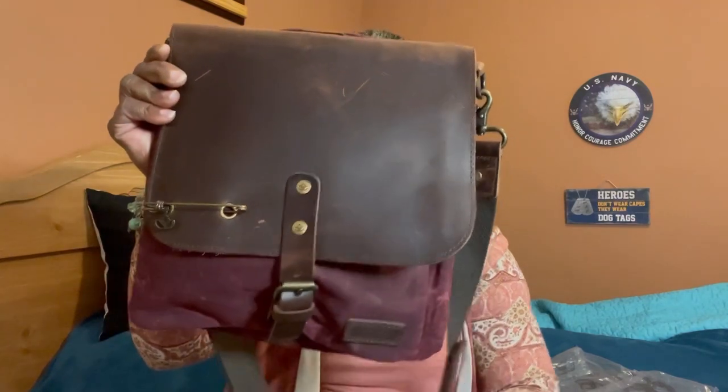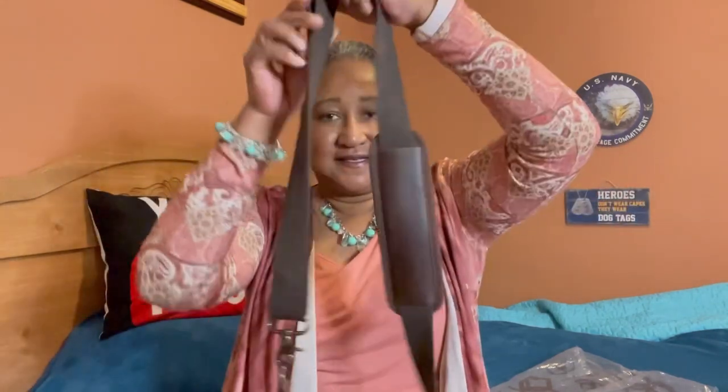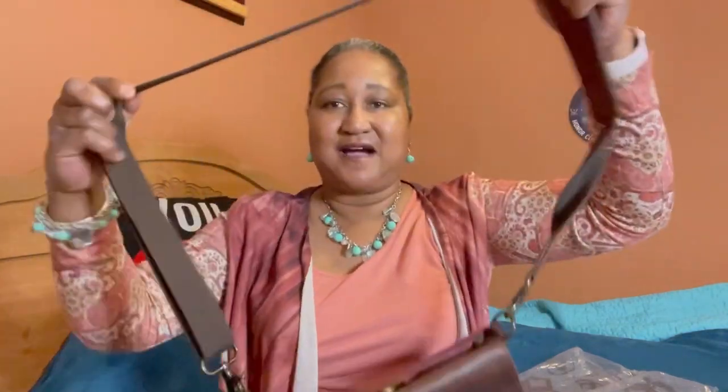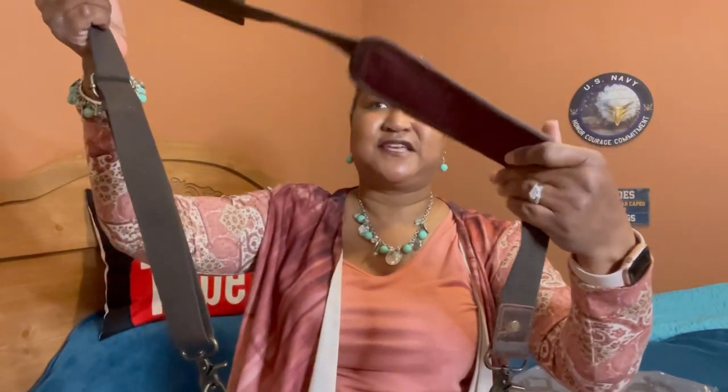Let me know in the comments what you think — if you like this bag, let me know. Look at this — it just glides with ease. You can tighten or loosen the strap and it's just perfect. I'm loving it. Look at that beautiful construction — the leather on one side and the canvas on the other. Wonderful. Thank you, Jimmy Beans Wool.